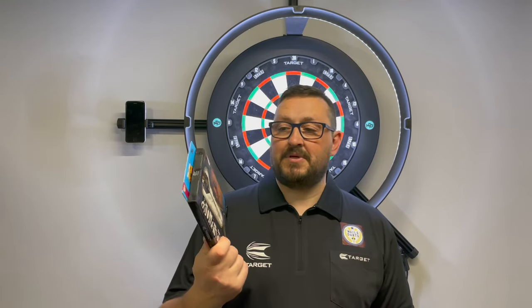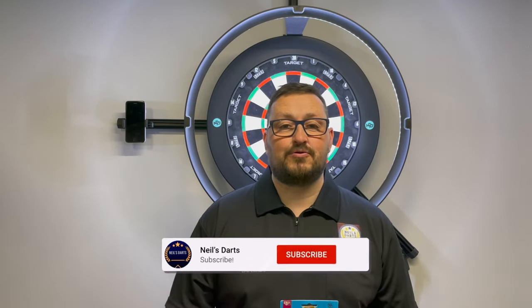I'd also like to thank Target Darts for letting me review these at their headquarters — so thank you very much to Target Darts. And that's it for me, guys. Hope you liked the video. Don't forget to click that like button, subscribe to the channel if you haven't done so already, and turn on your notifications for more reviews and live streams. I'll catch you in the next one. Happy Darts, guys!